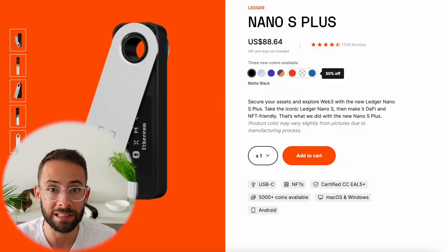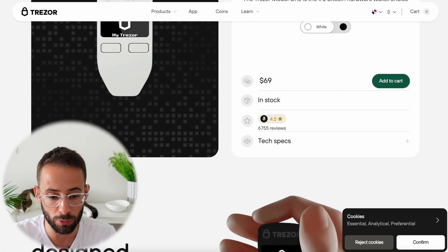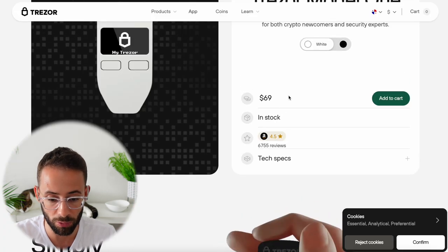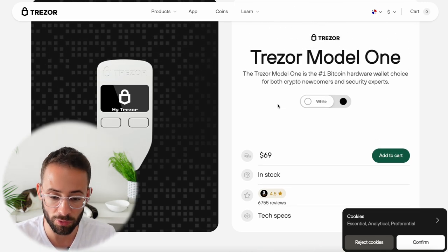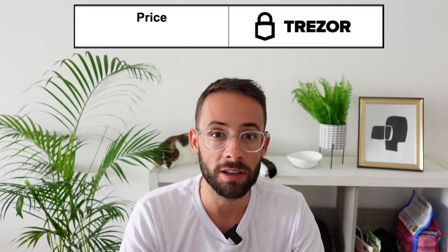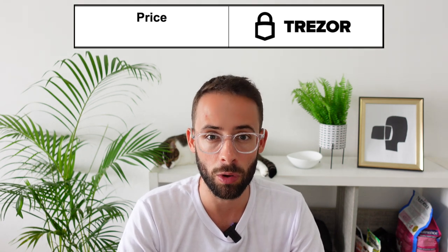On price point, the Ledger Nano S Plus is definitely more expensive. It currently costs $88.64 US, whereas the Trezor Model 1 can be ordered for $69 US, so you can get a decent savings going with the Trezor Model 1. In this category it's pretty simple — the Trezor Model 1 is the best option when it comes to price for these two entry-level crypto wallets.